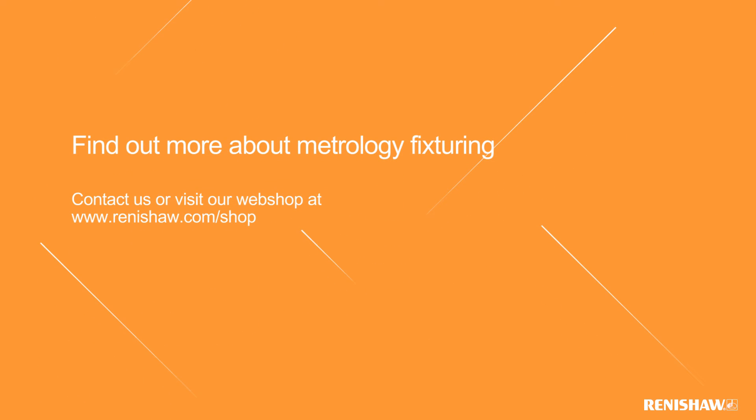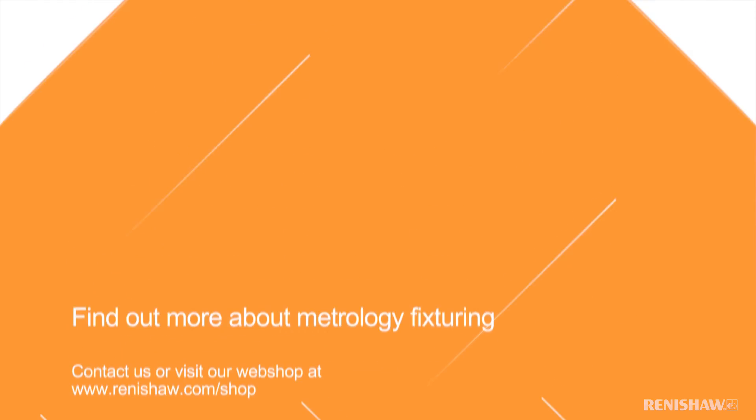For all your metrology fixturing, please contact Renishaw or visit our web shop at www.renishaw.com/shop. Thank you.